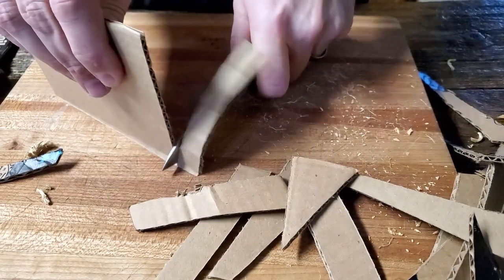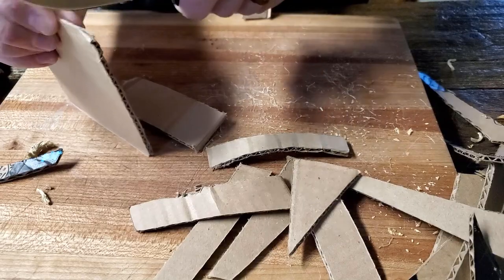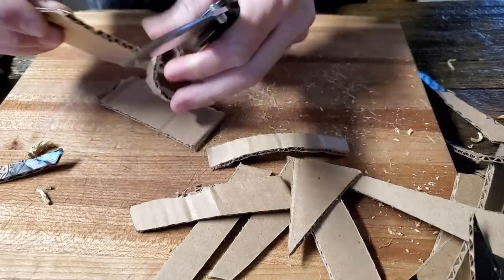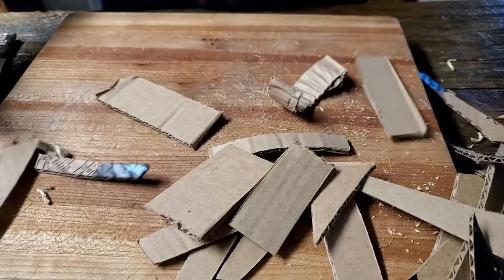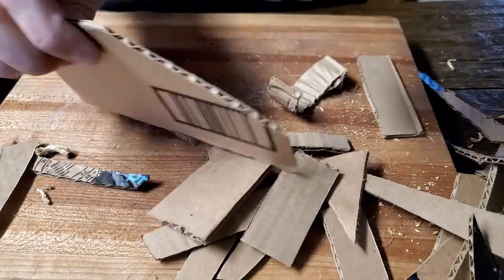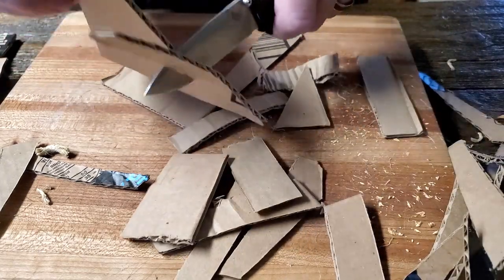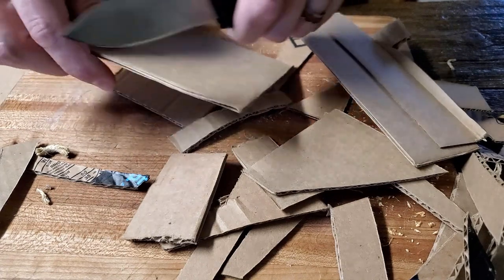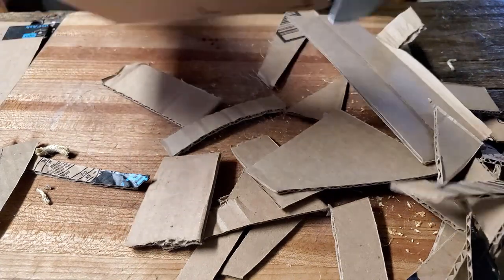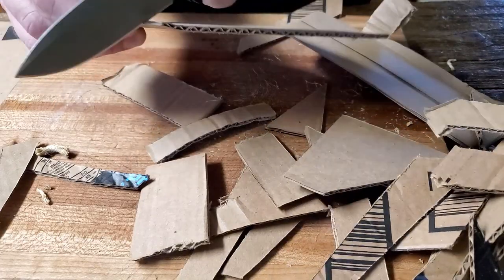It feels indestructible in your hand. That does come with a weight penalty, but it's still not heavy enough to bother me in my pocket. I carry this all the time without ever noticing that it's there — it's never a hindrance. But pick it up next to a bug out or a bailout or some other lightweight knife like a Delica or Endura — they're all going to feel like a featherweight compared to this.